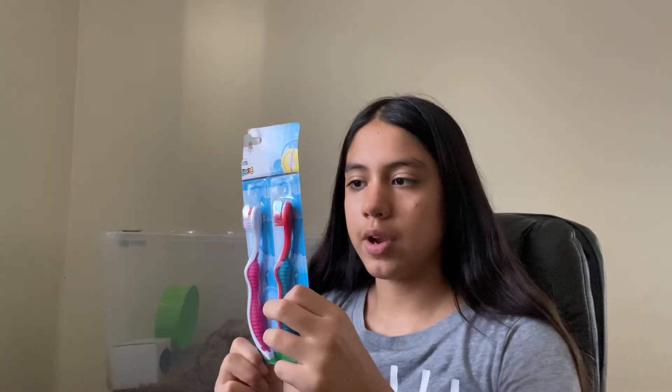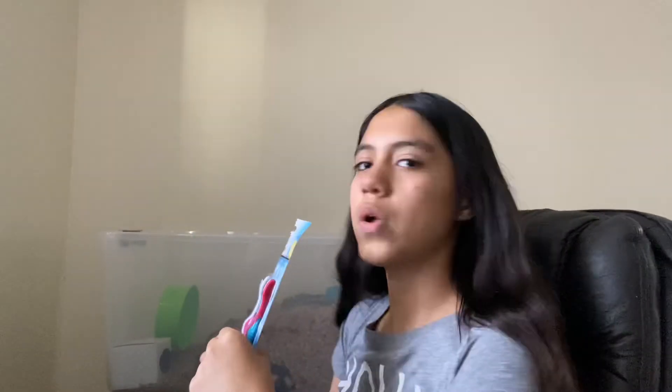I also have these two little toothbrushes. You can use them to brush your hamster when you have him or her in your lap, in your hand, or while they're walking around. Usually you don't really have to groom hamsters because they do it themselves, but a lot of people like to groom their long-haired Syrians. I only have two short-haired Syrians, but I do like brushing them sometimes. These are just the baby ones.